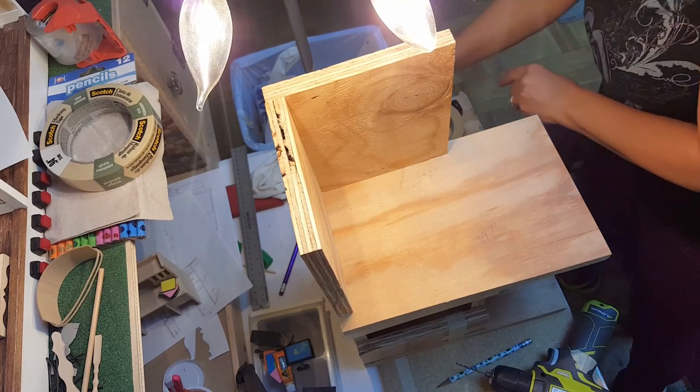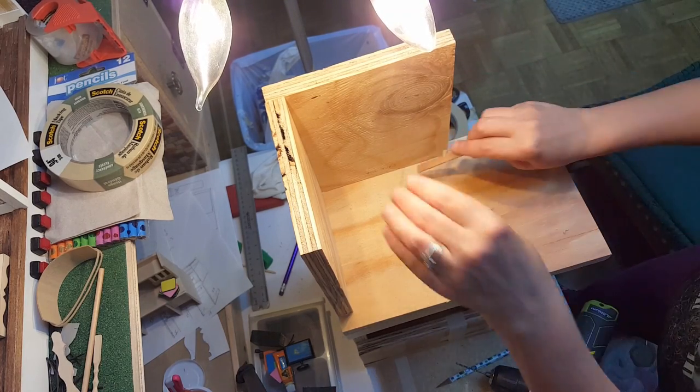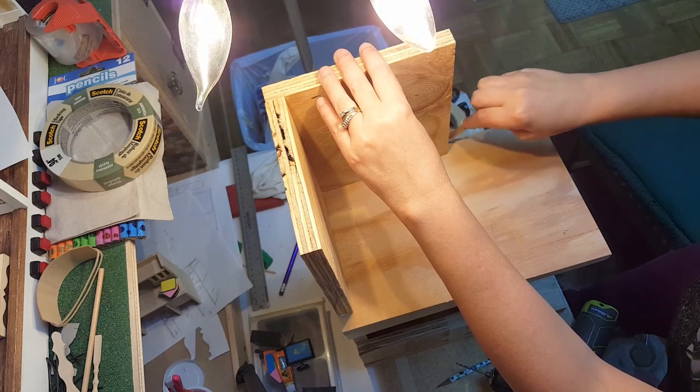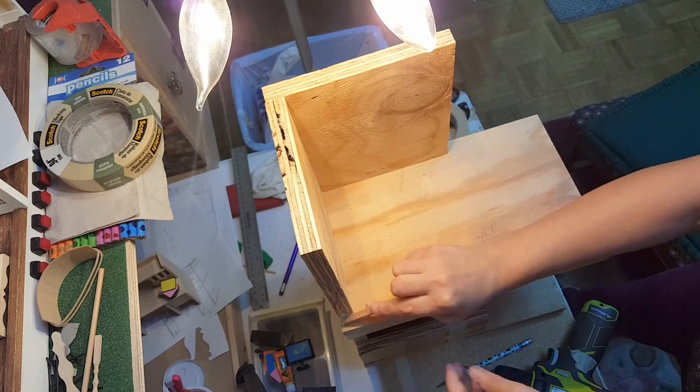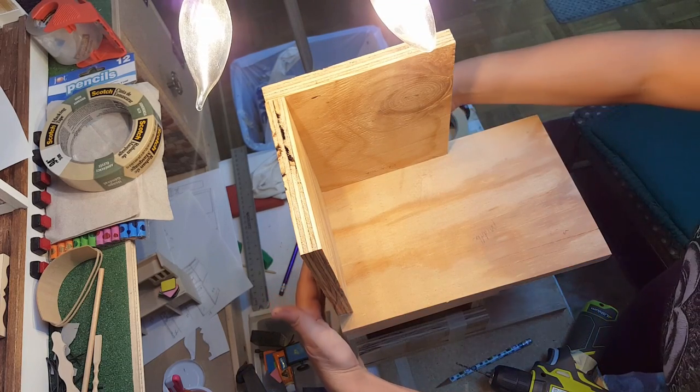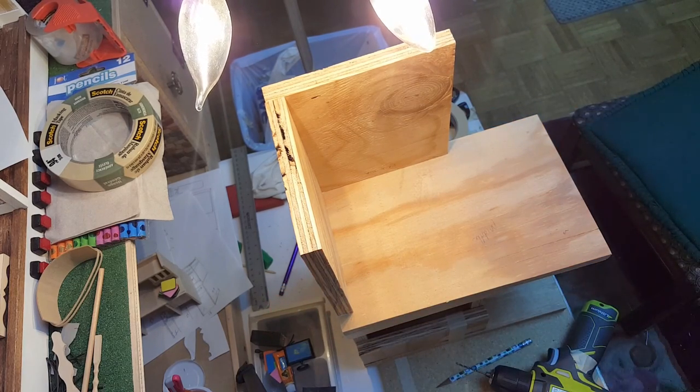I don't think it's really going to be necessary because the glue is going to hold it pretty sturdy for the purpose I'm using it for. Remove any excess glue with a popsicle stick or scrap piece of wood in the areas you can't reach — just like that. Then I'll go ahead and finish working on that piece.